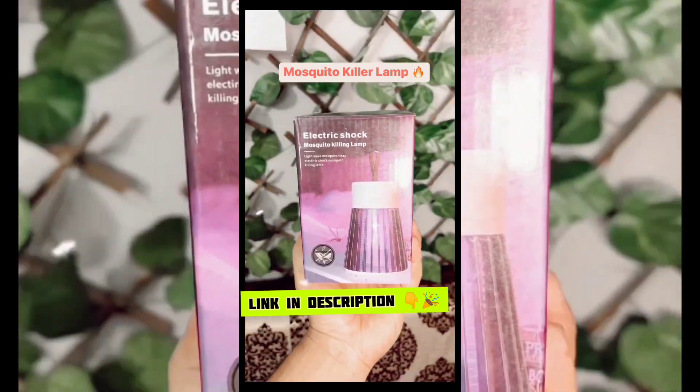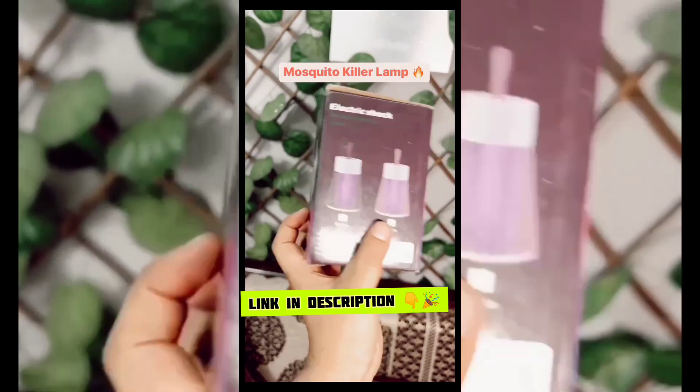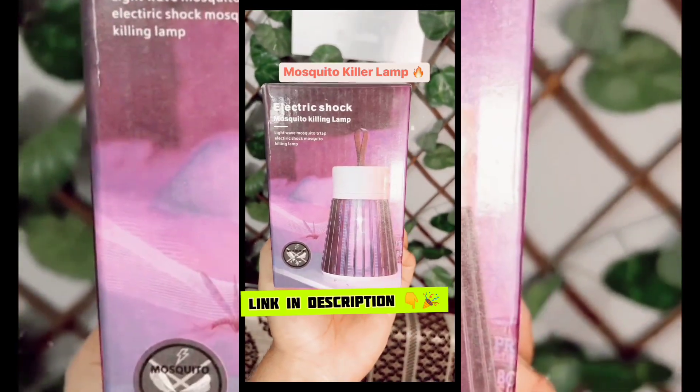So now we have a new product: the Electric Shock Mosquito Killer Lamp, which is portable and you can take it anywhere. I will show you how the mosquito gets killed and how you can use it.